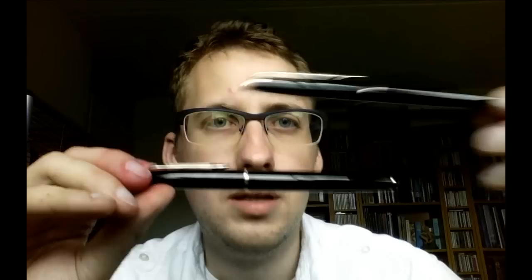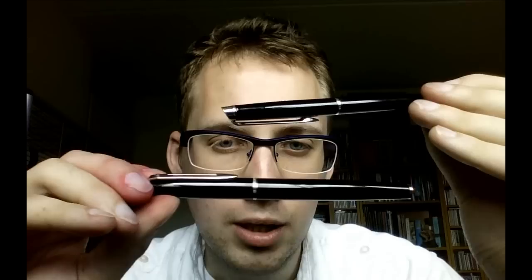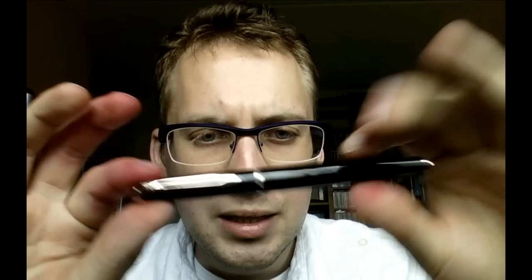I got this in a gift set along with a ballpoint pen, which I'll also try to cover in this video. In all honesty, ballpoints are not my preferred pen types or writing instruments, so I will put the emphasis on the fountain pen — with all due respect.